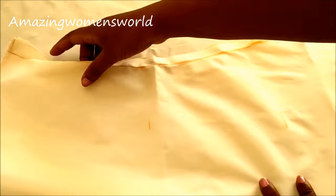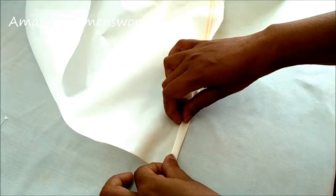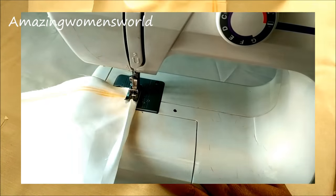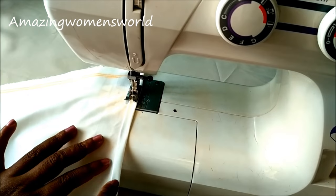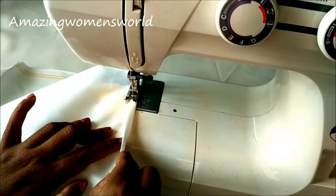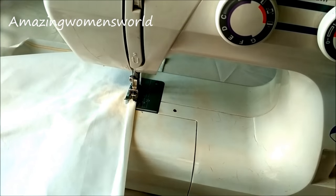Now I'll join the sides on the marked line till the hip line, till this marked point of the hip line. I'm done with the joining of the sides. Now I'll conceal the raw edges of the hem and the side slits — just like a normal kurti, double fold it like this and start stitching on these folds.